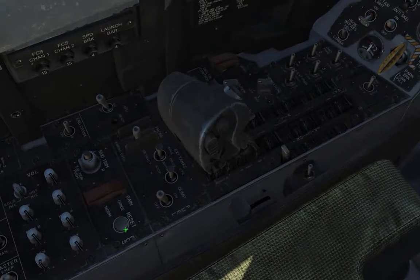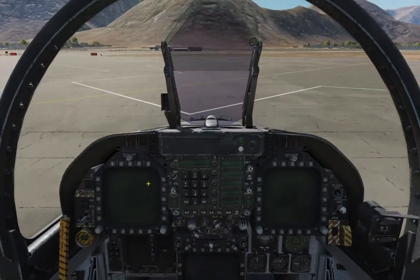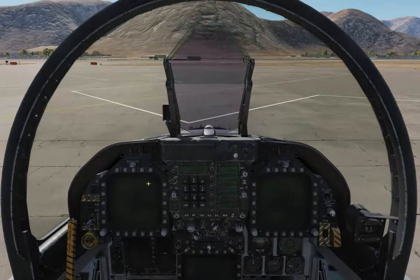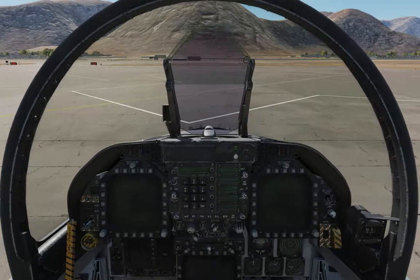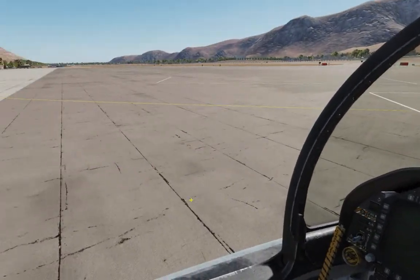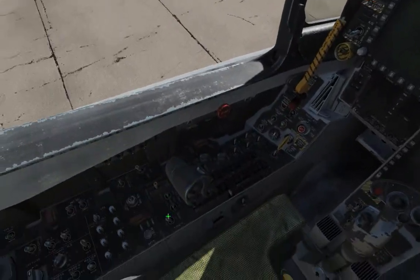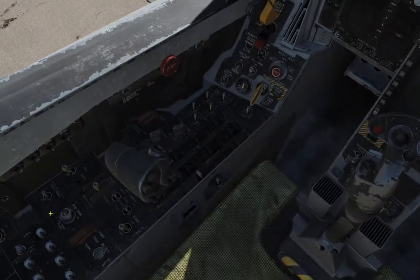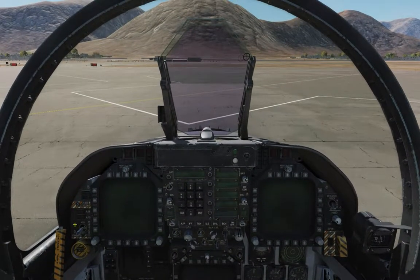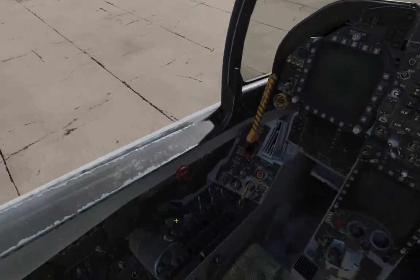Obviously you've got the reset button and you've got the trim button. Now, trim is very — the F-18 is my first aircraft that is completely fly-by-wire. I haven't flown a full-fidelity fly-by-wire aircraft and this was the first. As I wanted to say — you don't use trim a lot. In fact, I've never had to use trim in the past four days that I was flying the F-18.